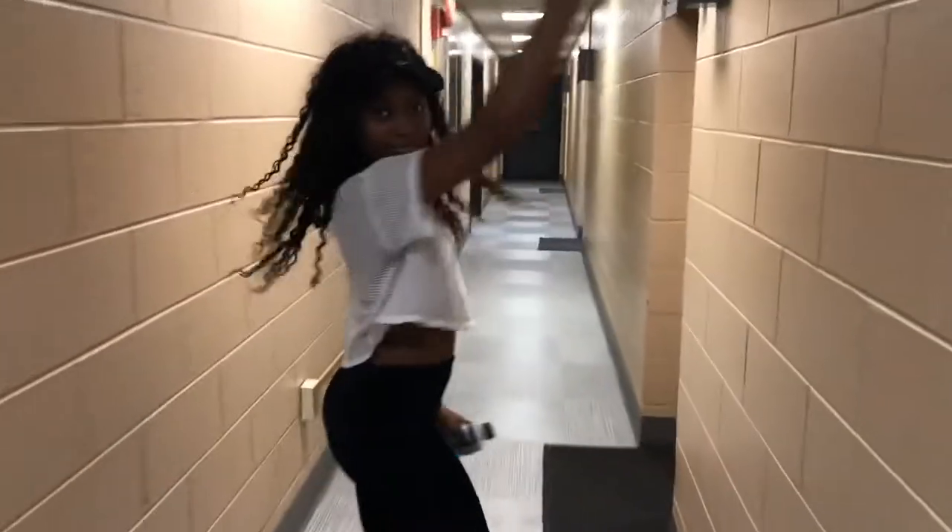But before we do that, say hello to Taylor, guys. I dragged her along with me today. She's my little workout buddy for the day. She's going to do all the recording and work out with me. So tag along.